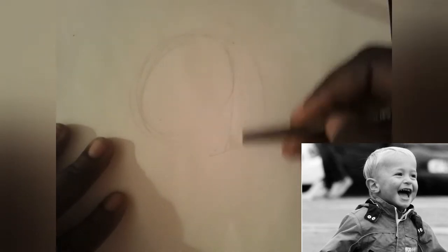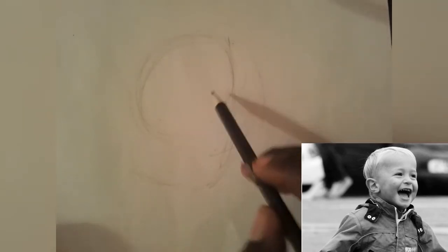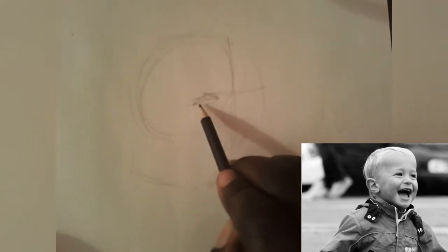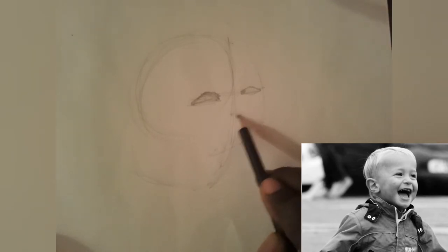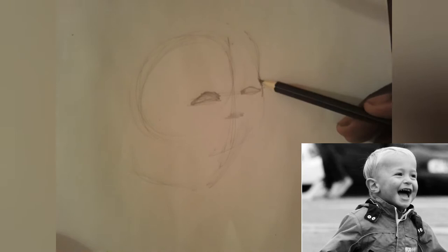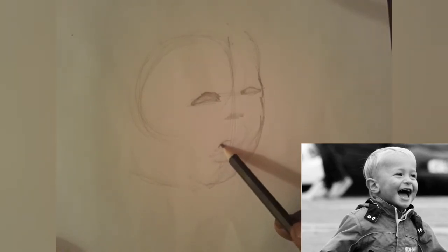The first thing I'm going to do with the 2H is just kind of get the head position. So it's a child, and his eyes are like here, the nose is like here, and this is basically the shape of his chin. We could go ahead and speed up this drawing and I will see you on the other side.